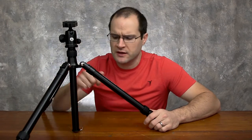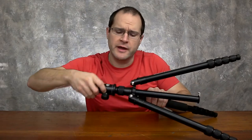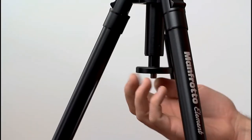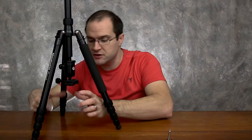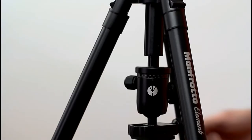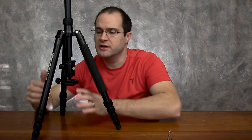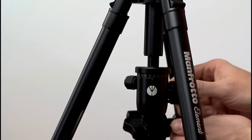For normal operation, this is about as low as you're going to get, but you can do one thing to get it even lower. Go ahead and take the ball head off and then take the little hook down here off, and then you can have your camera mounted inverted. You can really get as low as you can to the ground, which is great for macro photography or just getting a really interesting angle — it allows you to be more versatile with your shooting.